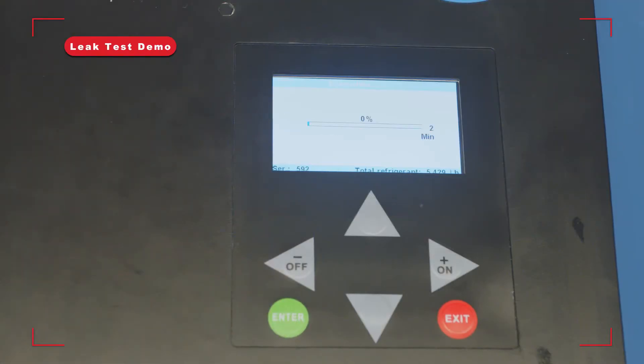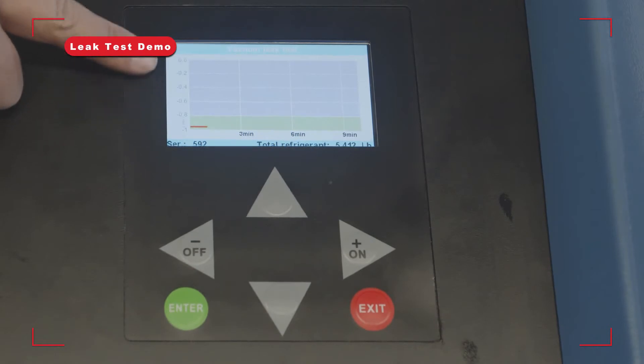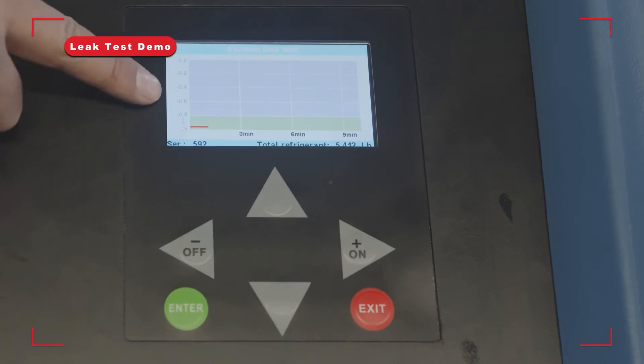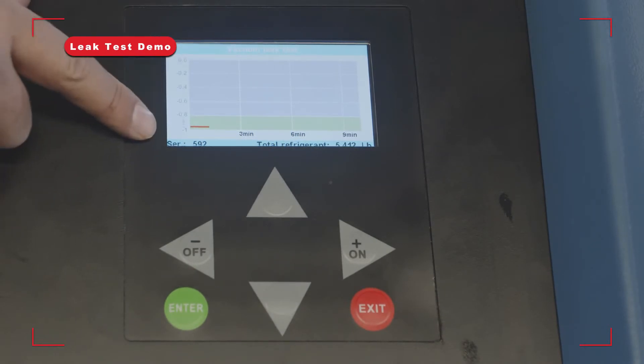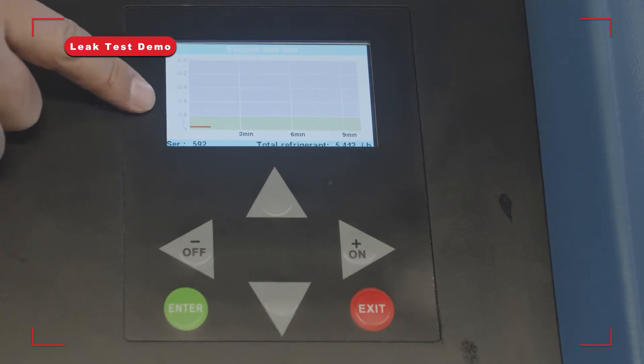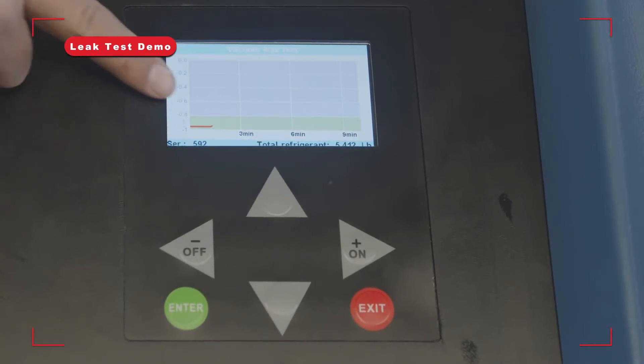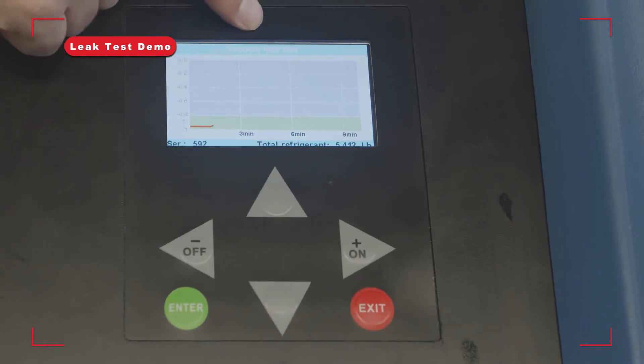If it's a major big leak, right away — within a minute — it'll tell you the leak test failed. As you can see on the graph, it shows you exactly how big the leak is. It starts from negative one bar pressure up to zero bar. If it's a big leak, the line will spike and the leak test will take about nine minutes.